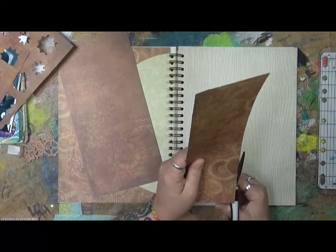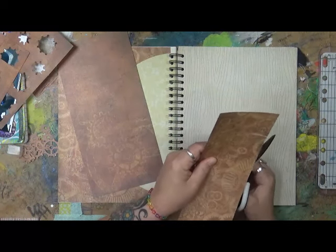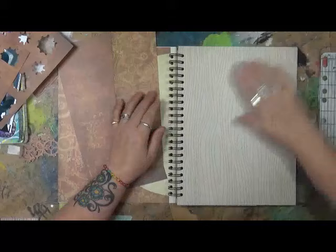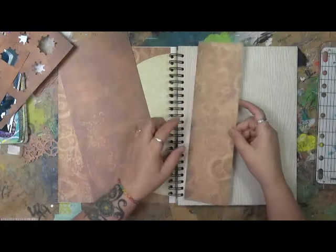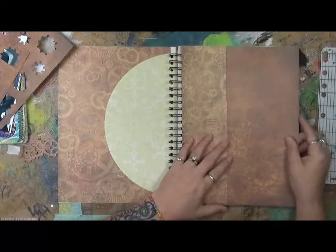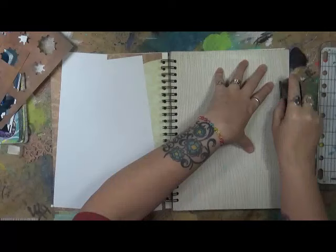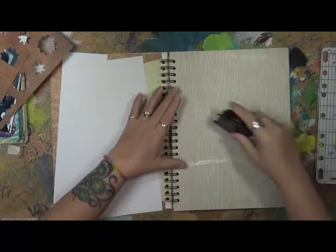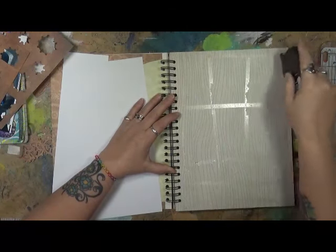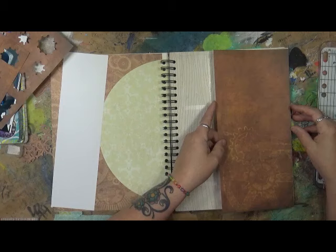I have quite a bit of scrapbook paper, and yes, I do scrapbooking. I'm actually in the process of making a few books — one for my husband with all his street rods, one for my oldest granddaughter Haley, and I'm starting a new one for my youngest granddaughter Nora. And then I also have one for myself — I started one about my trip to Vegas with the girls. It's the first thing I've really done since the accident, so it was hard, but it was nice.